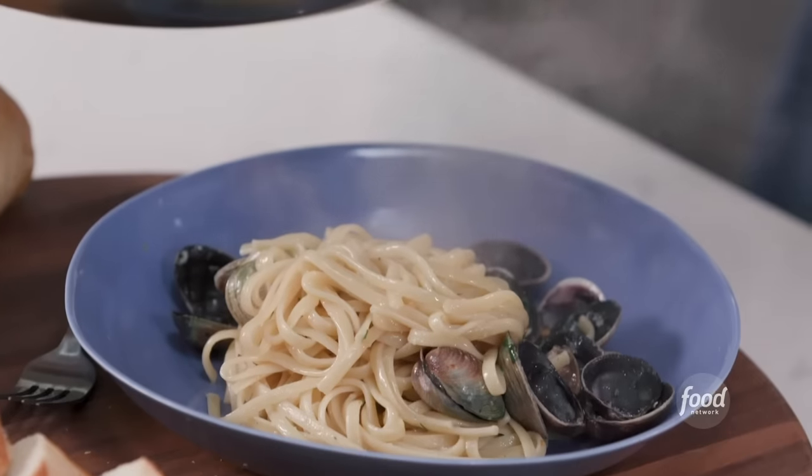Linguini alle Vongole is basically linguine with clam sauce. Vongole in Italy just means the small clams. If you can find the small clams, I think they come out much better. But if you have little necks that are a little bit larger, you can also use those as well.